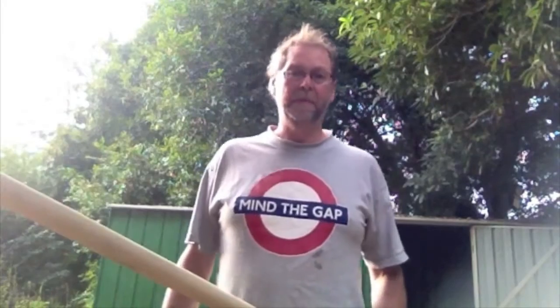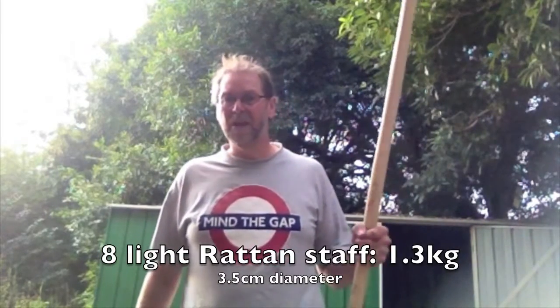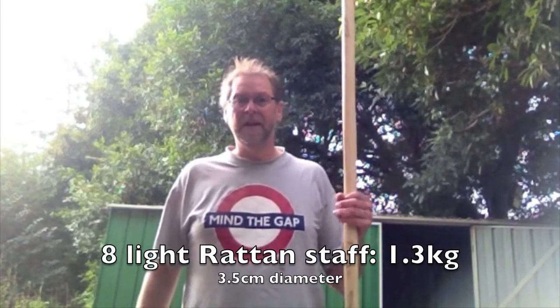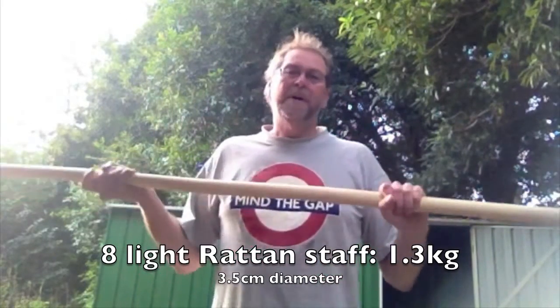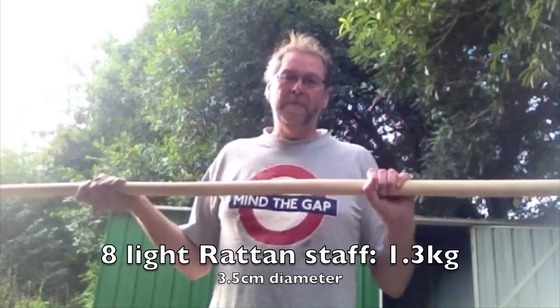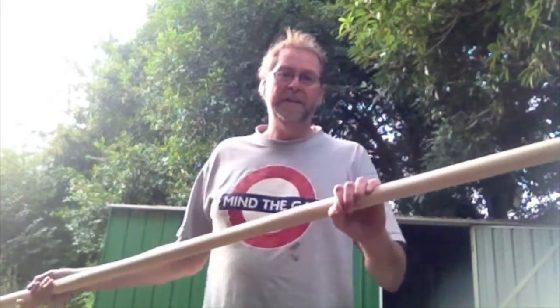As the final option — and this is the one I'm going to recommend you start with until you build yourself up to that — is a much thinner rattan staff. This is the sort of thing that they used in the 19th century for sporting-type quarterstaff. It's much, much lighter and doesn't have the heft of the big stuff, but that of course is part of the safety value. It certainly will do as an introductory weapon.